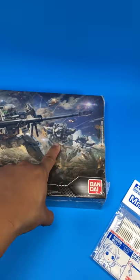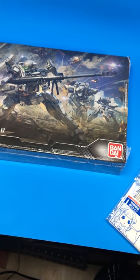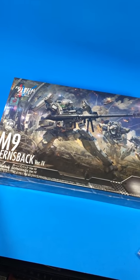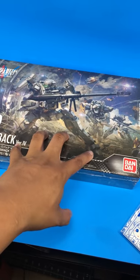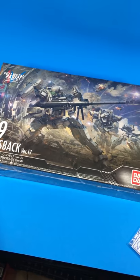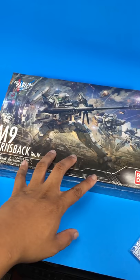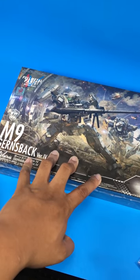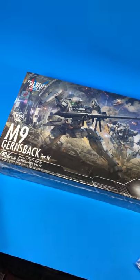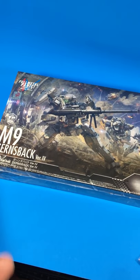I might actually go pick up the Arbalest too, and that other one — because that one has swords and stuff, so that might be dope. I might actually complete the set just because I like the way they look, but we'll see how they build. These do cost a little bit higher than normal high grades — they cost just about as much as a real grade. I got this for $30, $32, something like that. This is something I'm going to build and review on my YouTube, so look forward to that, because it's something new and different.